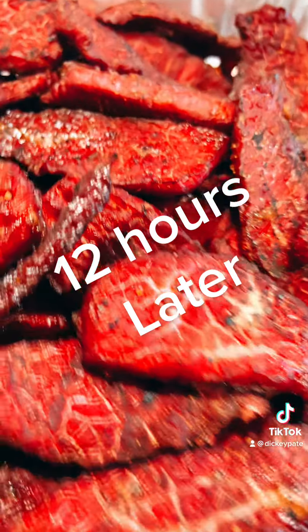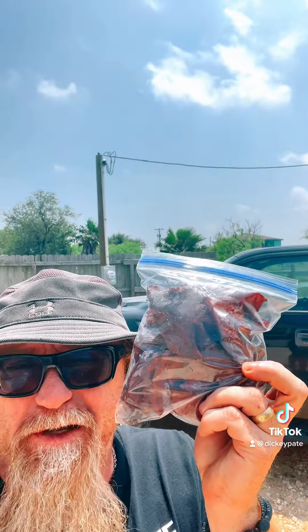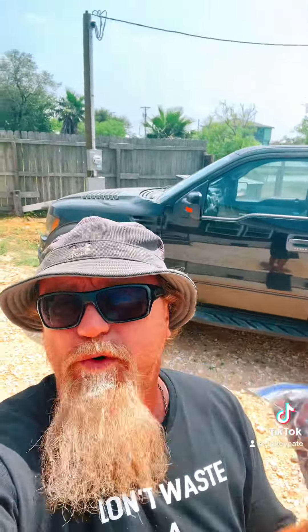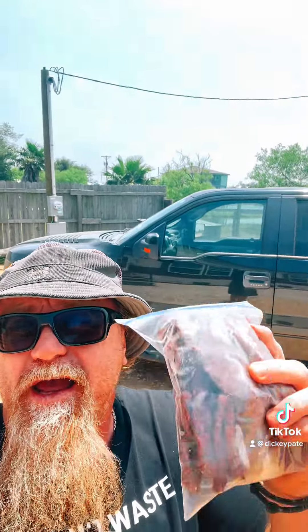Anybody want any jerky? That's beef jerky — real old-fashioned beef jerky. None of that teriyaki, worcestershire stuff. It's real smoke, no dehydration machine and all that other stuff. Real smoke, real jerky like our ancestors used to make. And that's how you do it and it's that easy. I promise you, if you ever taste this, you will love it.